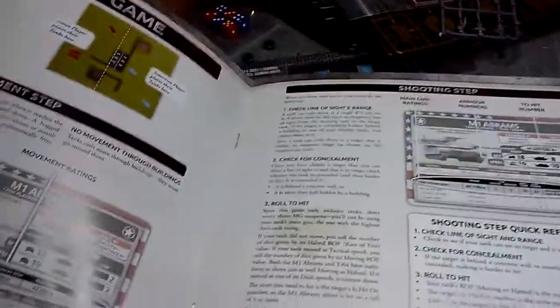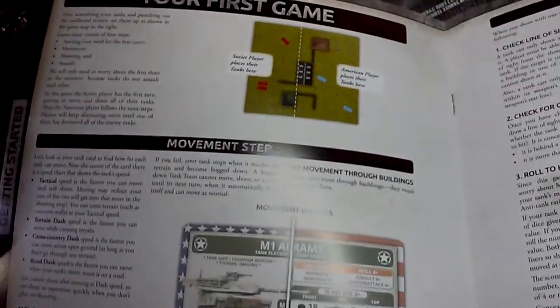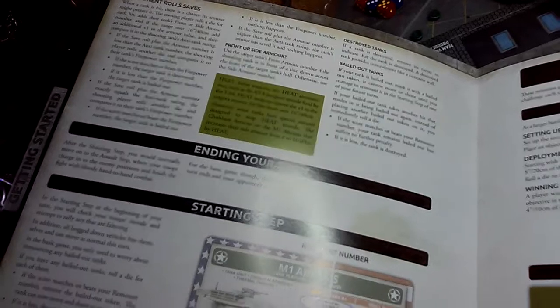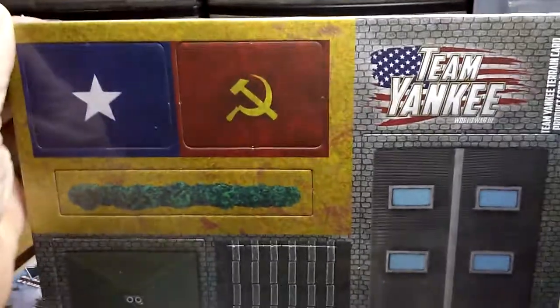So first game movement and steps, shooting steps — this is pretty quick. It's cool. And then we have the cardboard terrain — the infamous cardboard terrain.